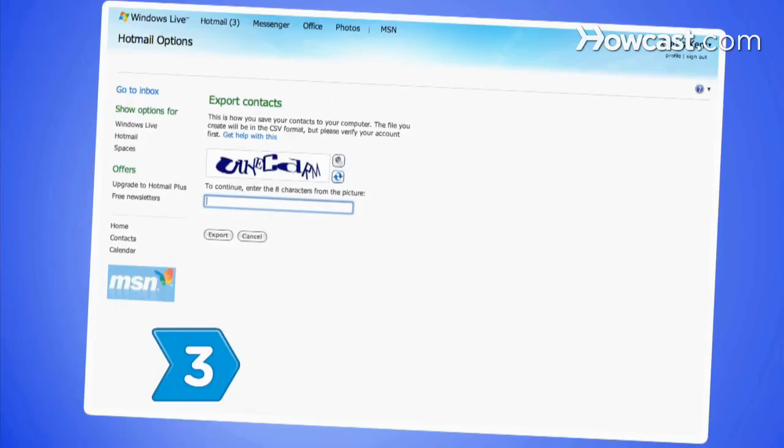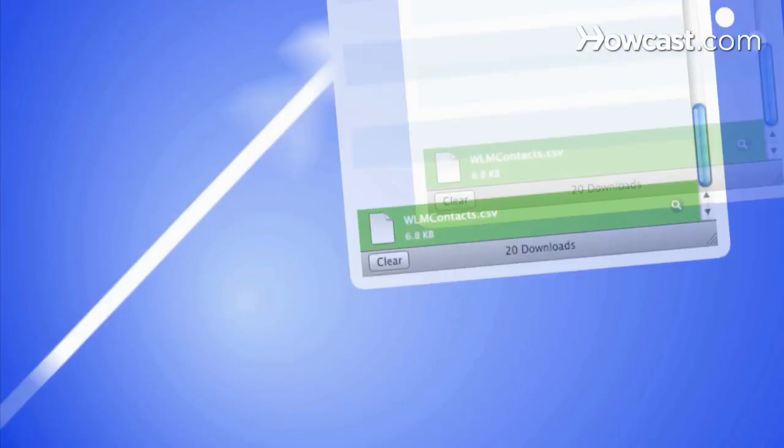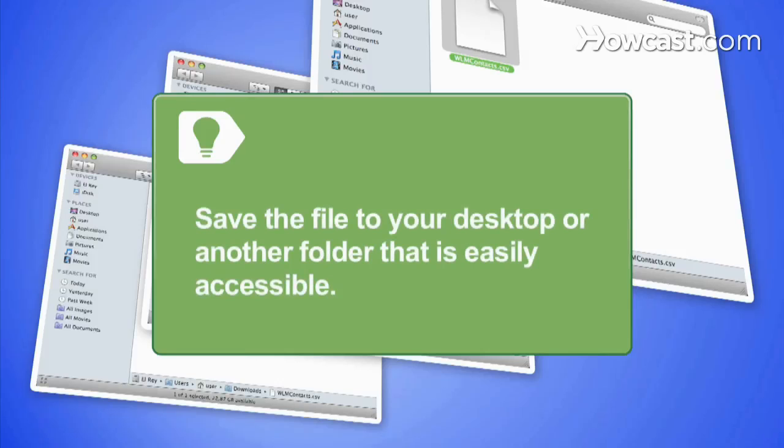Step 3: When the box pops up allowing you to save your contacts as a CSV file, click Save. Save the file to your desktop or another folder that is easily accessible.